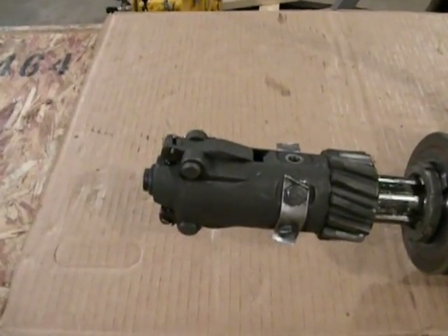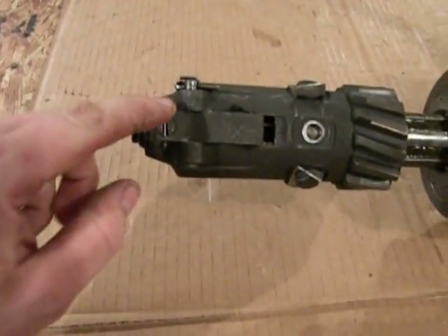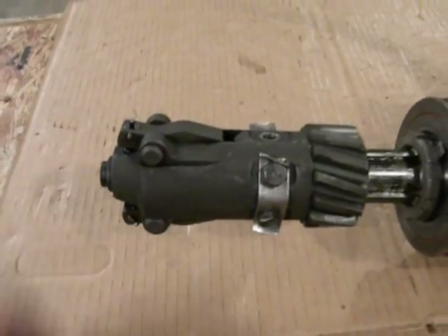Now if it releases too early, you probably need to do a latch adjustment. You go in through the access hole, you take this cotter pin out, tighten that set screw a half a turn, put the cotter pin back in, then do the same for the other latch, and then try it.